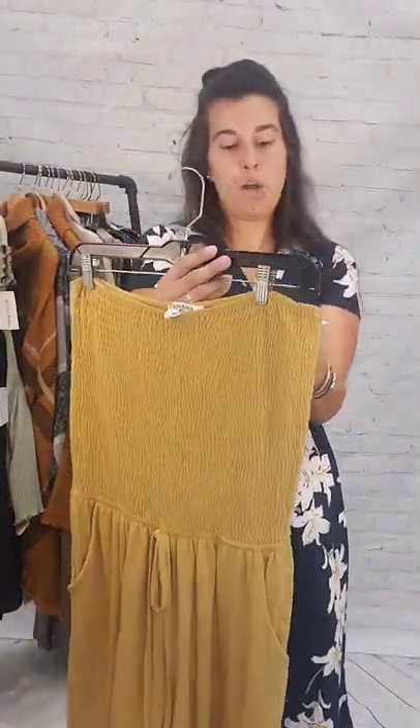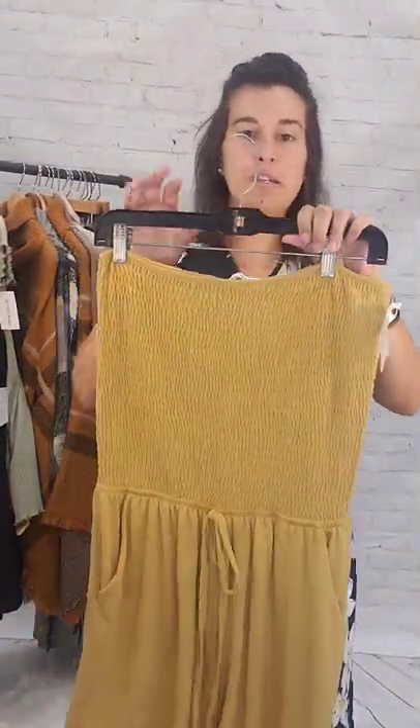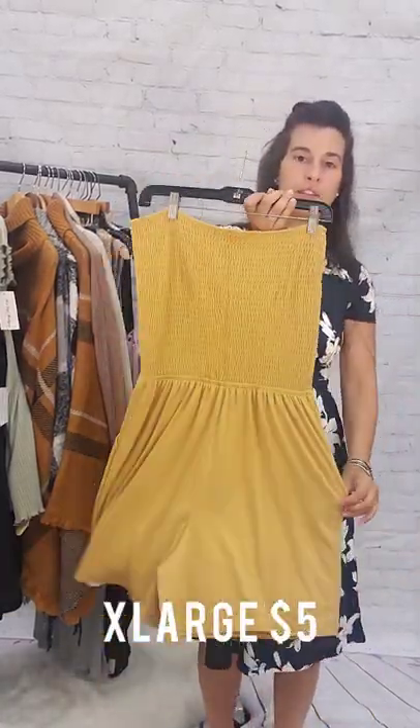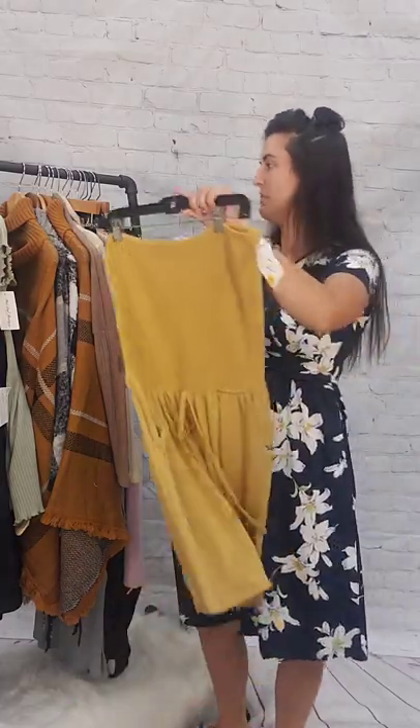This romper here is an extra large, mustard colored, size extra large, $5. This is strapless, by the way.